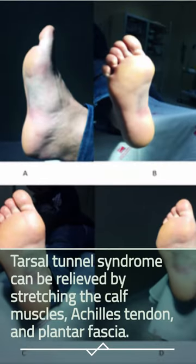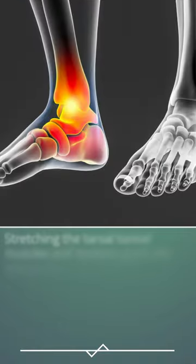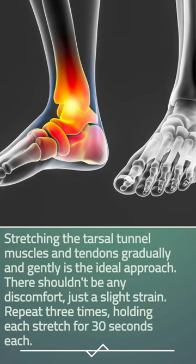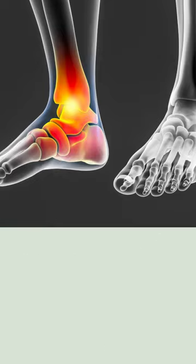Tarsal Tunnel Syndrome can be relieved by stretching the calf muscles, Achilles tendon, and plantar fascia. Stretching the tarsal tunnel muscles and tendons gradually and gently is the ideal approach. There shouldn't be any discomfort, just a slight strain. Repeat 3 times, holding each stretch for 30 seconds each.